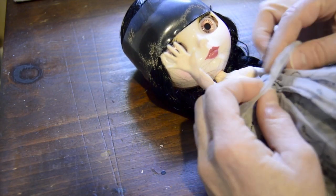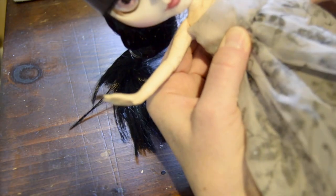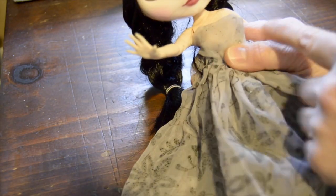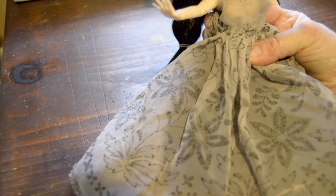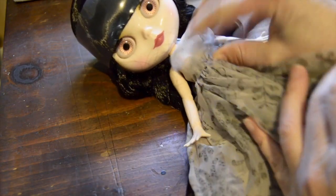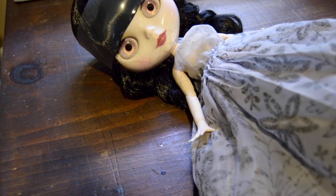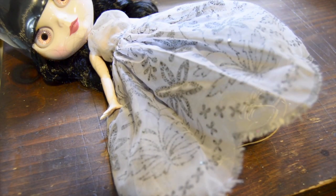My idea is to double it over — not to take out the snaps — and make it just a little tighter. I'm trying to figure out how I'm going to do the bodice. I want to keep the dress pretty much the same, just change it a little in the bodice part. The skirt's going to stay the same even though it's a little worn on the bottom — I kind of like it, it makes it look very antiquey.